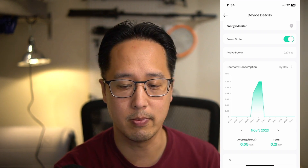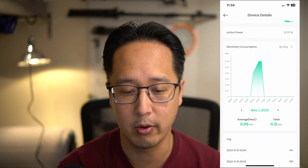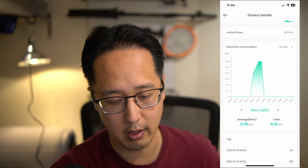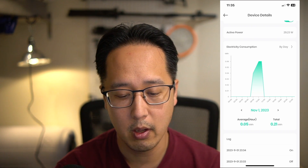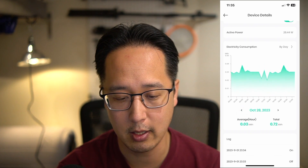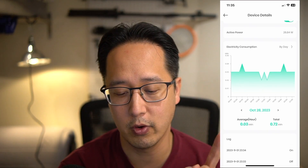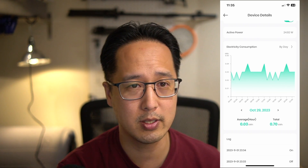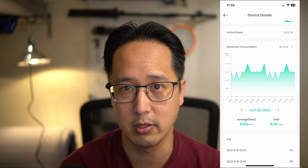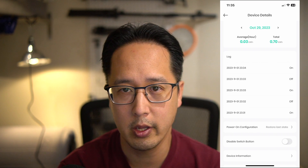Since my laptop is pretty charged up, it won't pull as much power. Below that we have graphs showing electricity consumption — you can view by day, month, or year. I haven't had this very long, so the recent data is all over the place from testing. Looking back at October 28th and 29th, you can see a constant flow of data from when I was monitoring my downstairs freezer. The first day it used 0.72 kilowatts and the next day 0.7 kilowatts — so that freezer pulls about 0.70 to 0.72 kilowatts depending on usage.